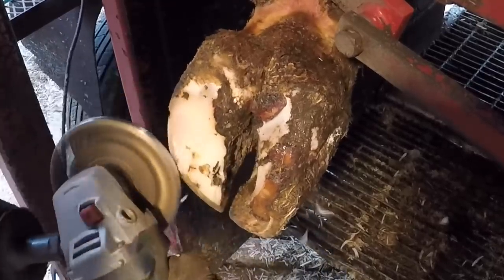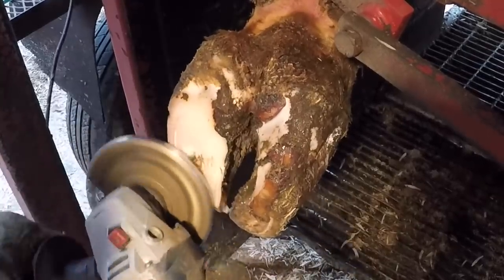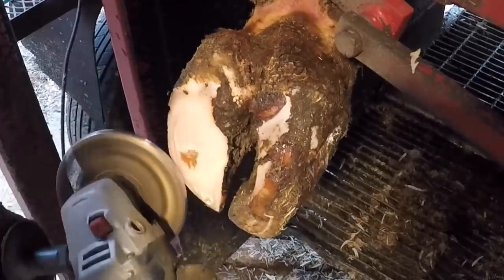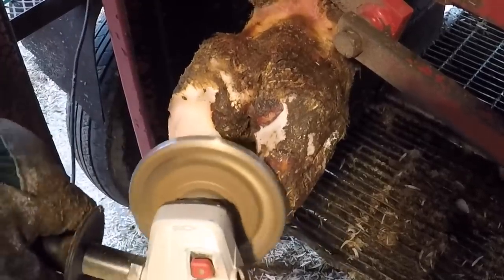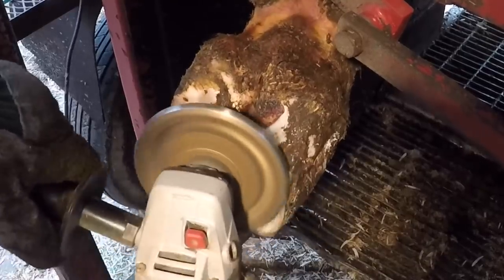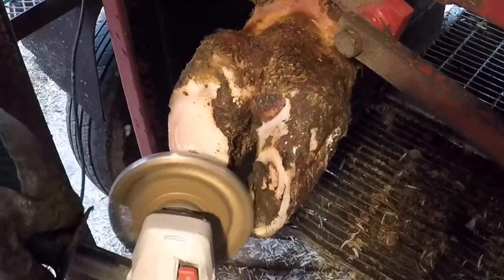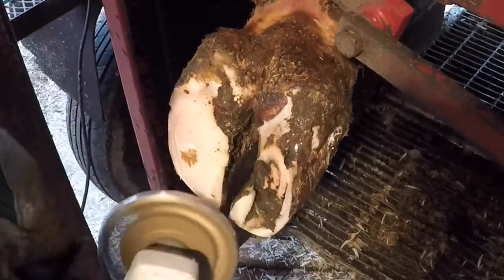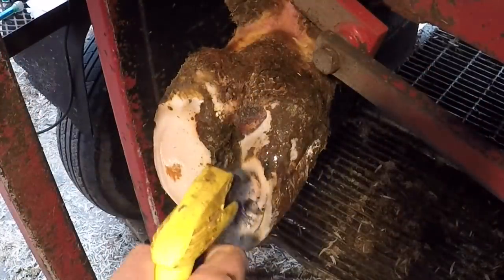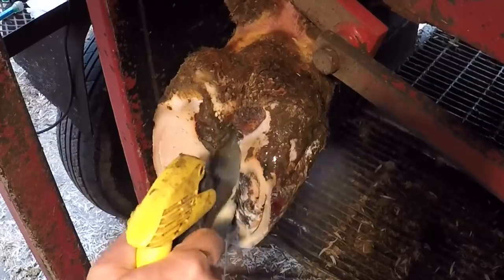With this video I've got some audio that cuts in and out, so I apologize for that — try to ignore it if you can. With this foot, we're dealing with the left rear on this cow, and this is a problem on the medial claw. That's not a very common occurrence — typically it's going to be on that outside lateral claw, where the majority of the weight and trauma normally takes place on a foot, but this one is on that medial claw.